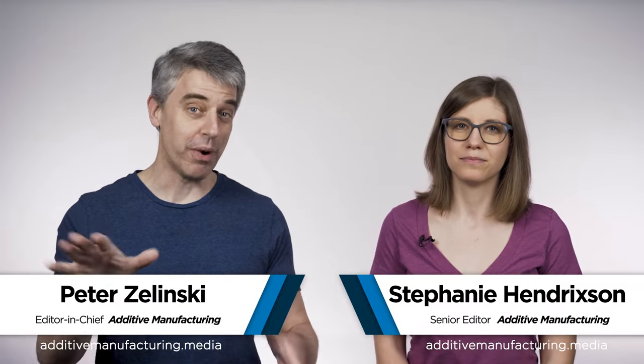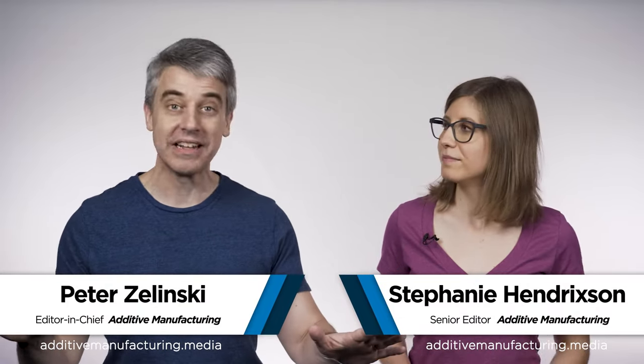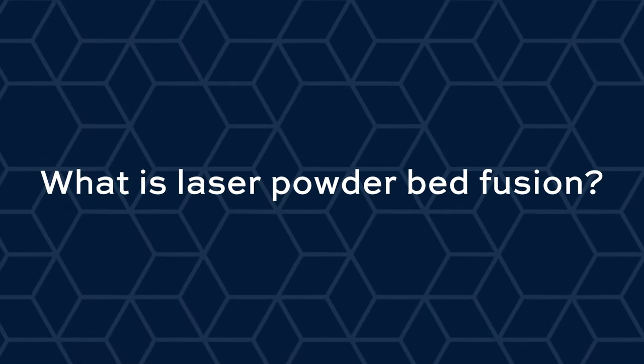Laser powder bed fusion is probably the most widely used metal additive manufacturing process — we write about it and talk about it all the time. I'm Pete Zielinski and I'm Stephanie Hendrickson. In this video, we're going to define laser powder bed fusion, talk about the benefits and the issues to be aware of, and try to put it into context. First things first: what is laser powder bed fusion?